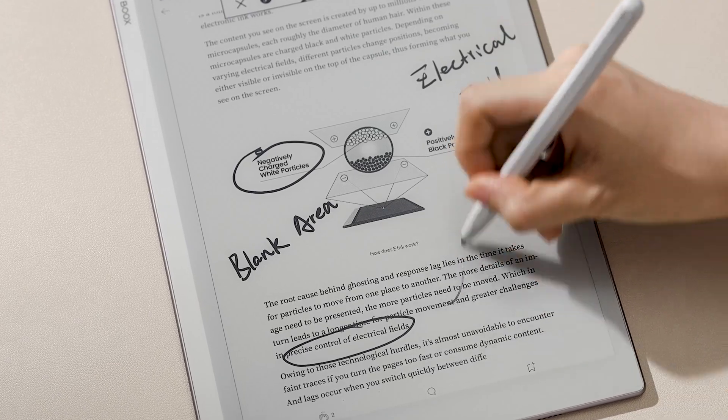Many users love using Books Tablets to browse articles and check important documents or emails. Now with our new feature, FreeMark, a system-wide handwriting tool, you can jot down quick notes, make annotations, and sketch ideas in any place.